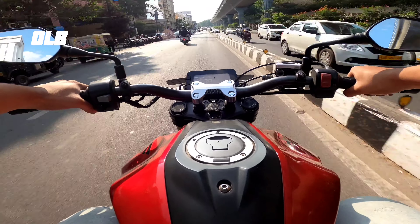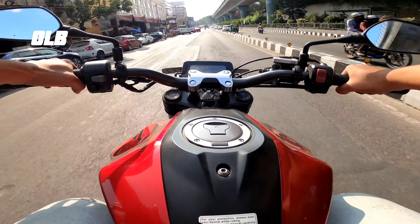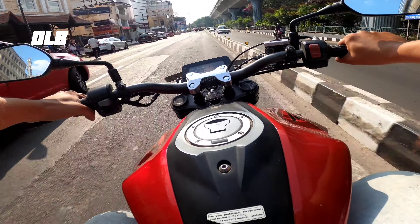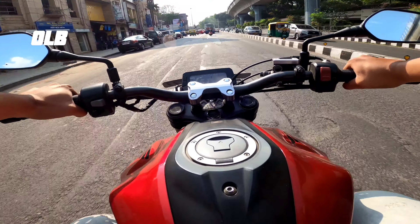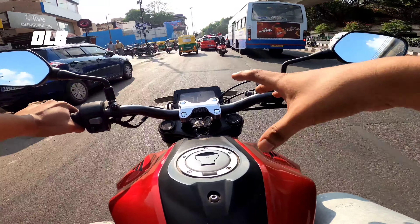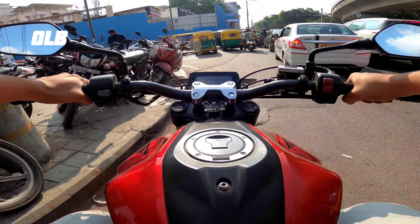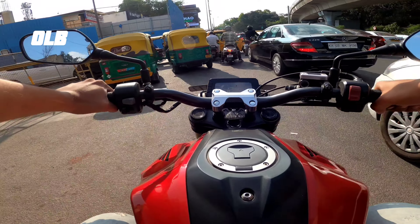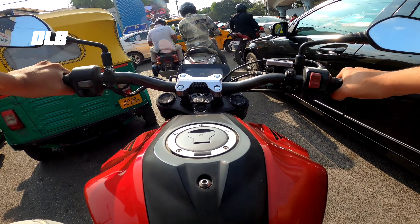Braking is confident and stable. The bike feels comparable to a 350 Duke — it feels smooth and comfortable. The engine performance in the mid-range is good, and at 100 km/h the bike is smooth and composed.